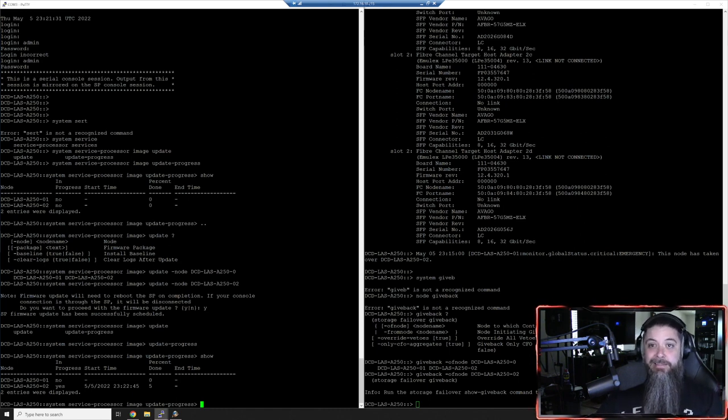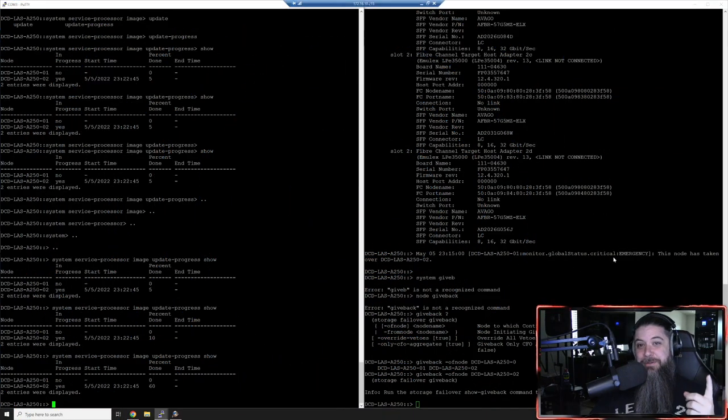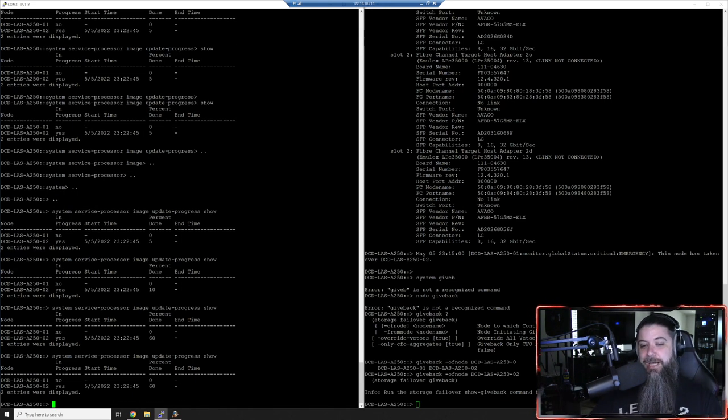Once it's done, we're going to reboot the node and then I'll show you how to SSH into the IP address - though we have to configure it first. I wanted to jump in here because you might hear your fans go nuts at about 60% - it's rebooting the service processor right now, which controls all the fans and sensors. We're at about 60% right now and you can hear that thing screaming. I'll come back when it's done.